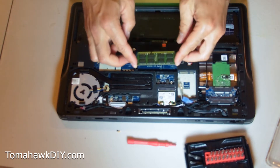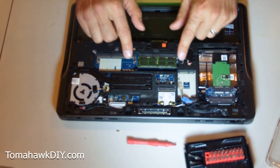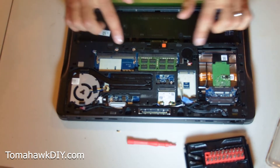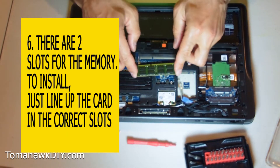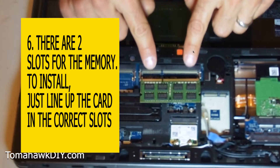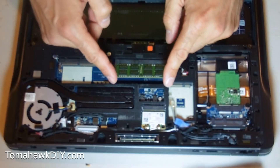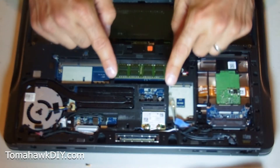To install memory, this laptop has two slots. So you can expand it if you don't already have them both filled. Just make sure you've lined up the correct slot — you can't really do it backwards. You come in at a bit of an angle, then push it down.